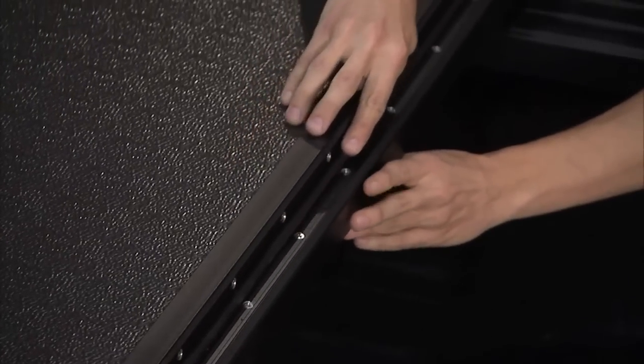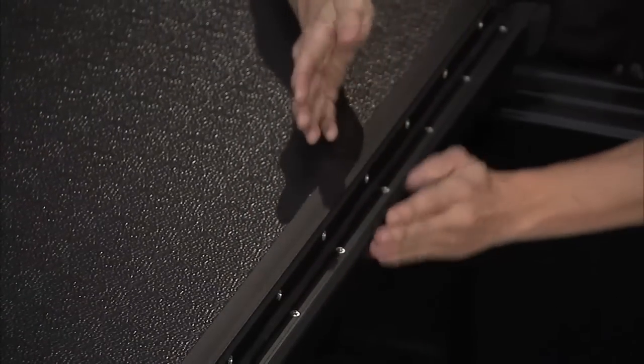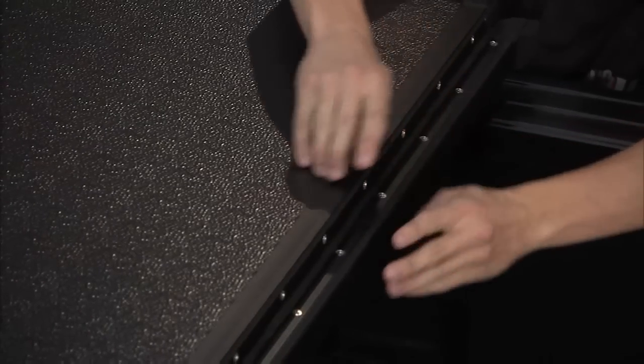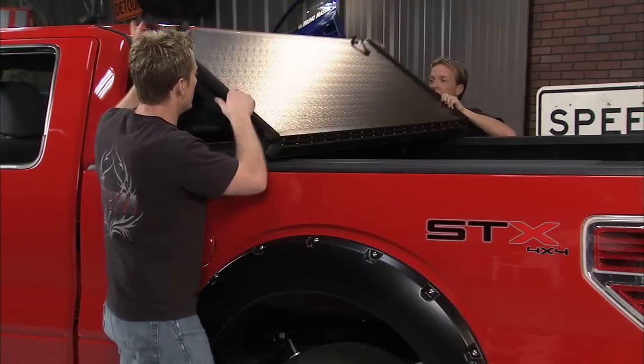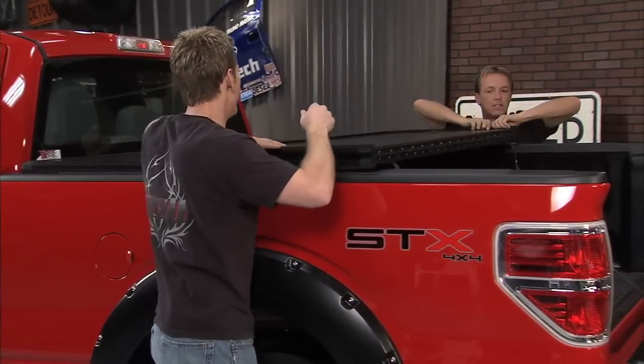Before we unfold it, take a look at this — all the hinges are double sealed. All the way down we've got a seal on the inside, and then where these two pieces butt up next to each other there's a double seal going on right there, so it's sealed all the way down.